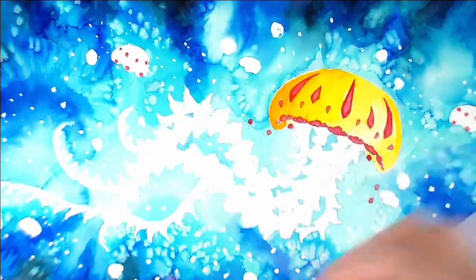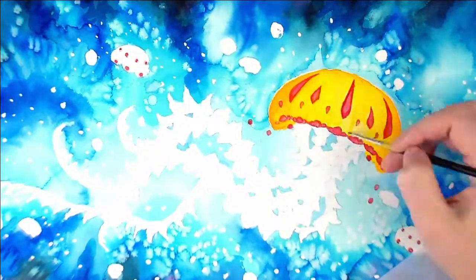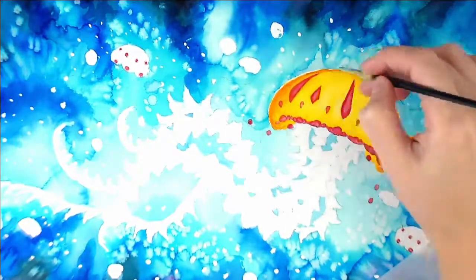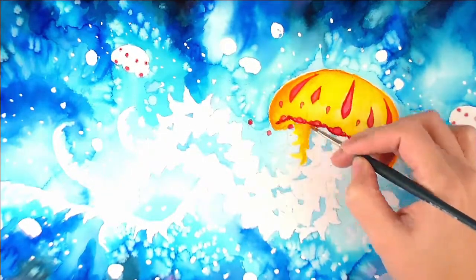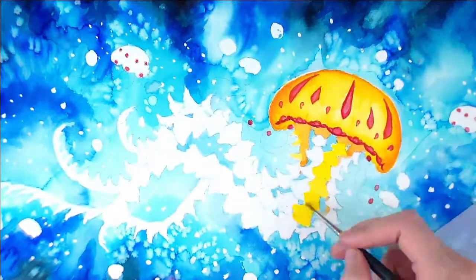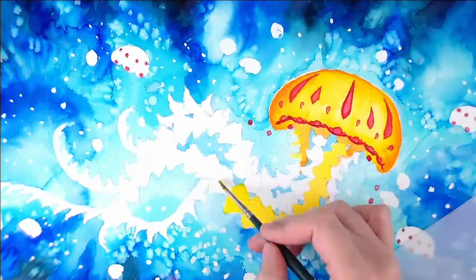I was originally going to do the jellyfish in white and red but I didn't like how it looked on my old one. I used some grays to shade in the white areas and I just didn't think it looked really good for a jellyfish. I like really bright, vibrant jellyfish. I mean, some are white but I just thought the yellow-orange would look really nice against the blue background. So I changed my mind halfway through and decided to do a yellow-orange instead of white.